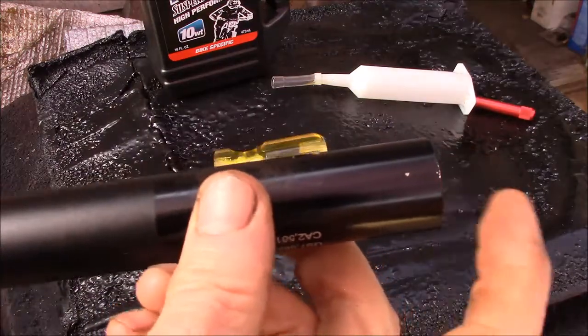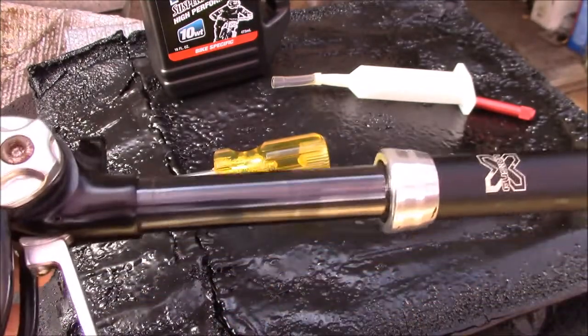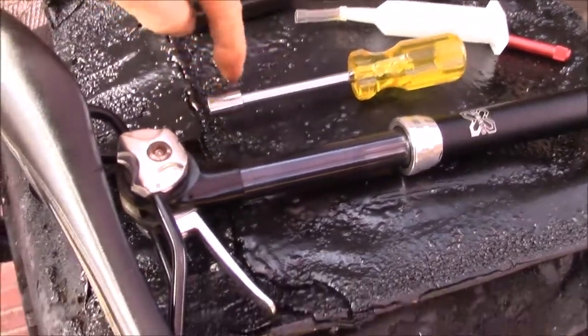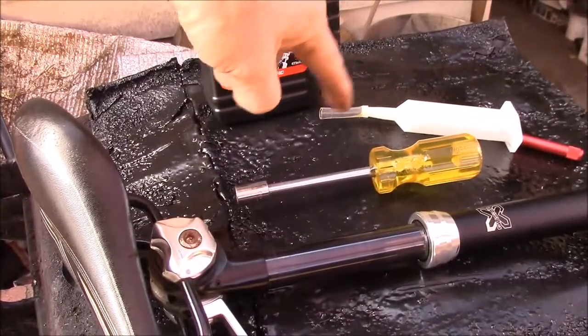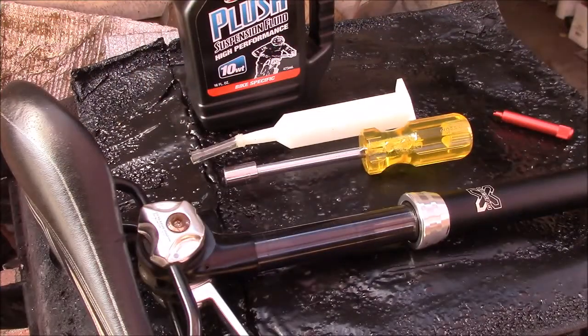Even without air pressure I get some extension — I just don't get the last inch. The tools you need are minimal: a 10 millimeter socket to get the valve cap off, and some sort of syringe with a piece of tubing to get the oil in. That's all it takes.